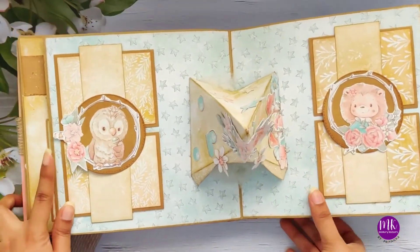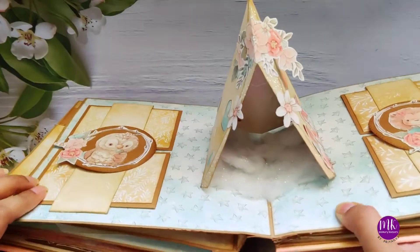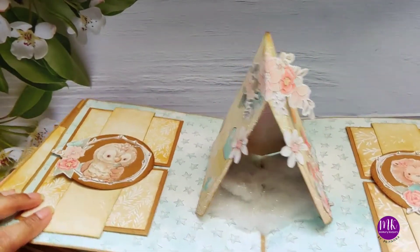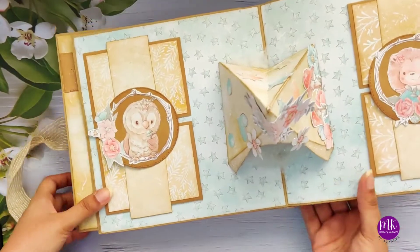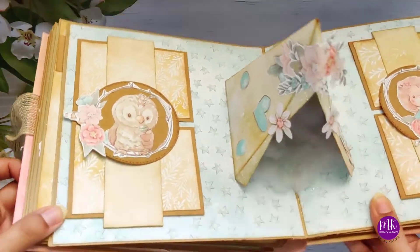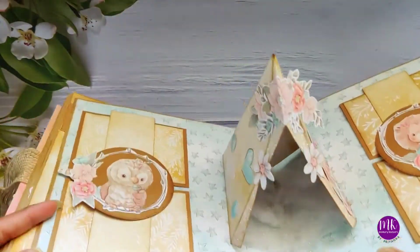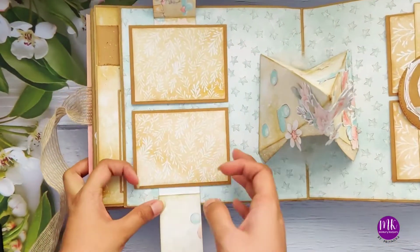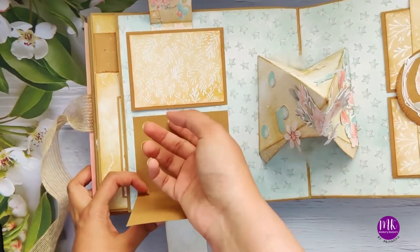Next is another pop-up - this is a tippy tent I made. It's a Woodland Friends theme, so why not a tent, just like we do in camping? That's the camp, and here's the bedding inside. Then we have velcro closures here and these are the photo booklets.